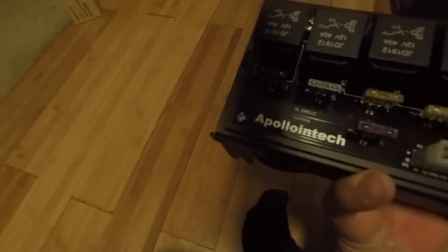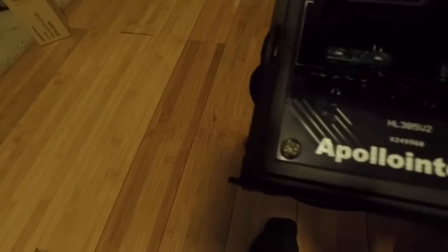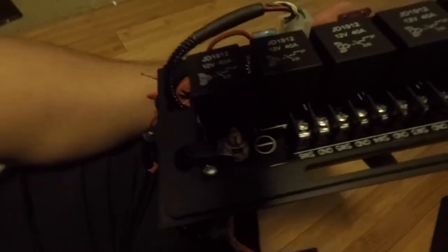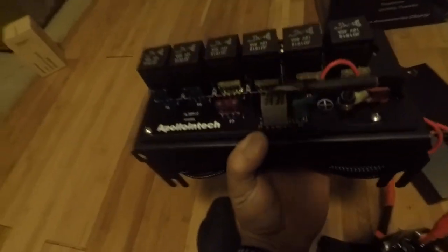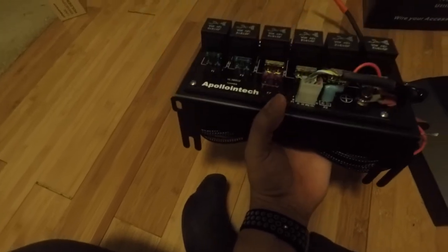Check that out — this is really beefy stuff. Apollo Intech, as you can see. You've got fuses so you won't blow anything — the fuses will go first. You've got two 30-amp fuses and then the rest are 20s. You've got your relays here and then where all your power goes. All metal construction, so the quality is really good, especially for what I paid. I'm definitely looking forward to installing it.